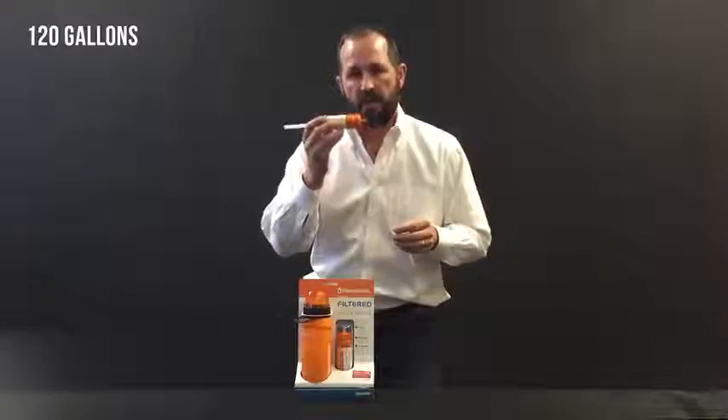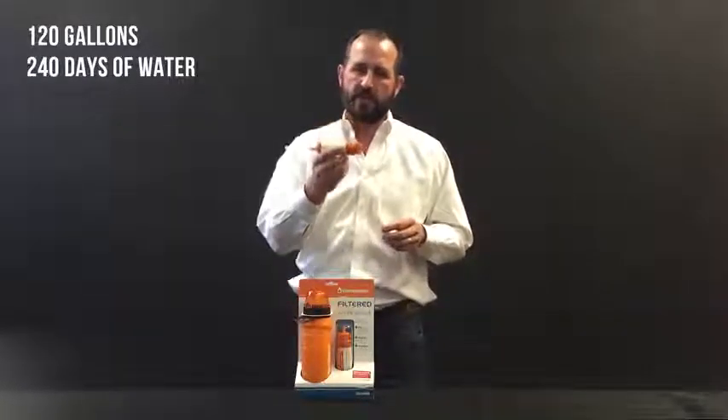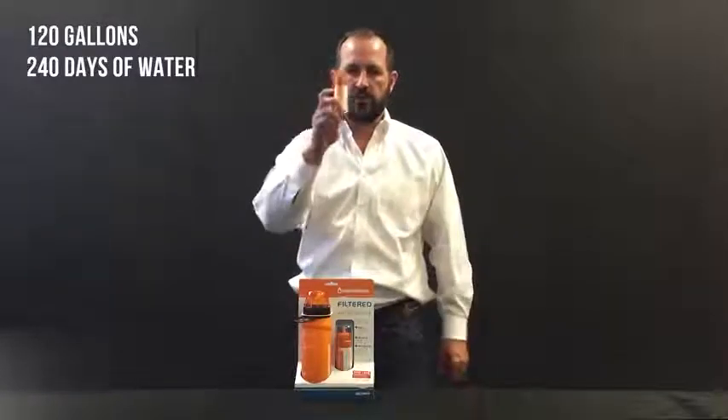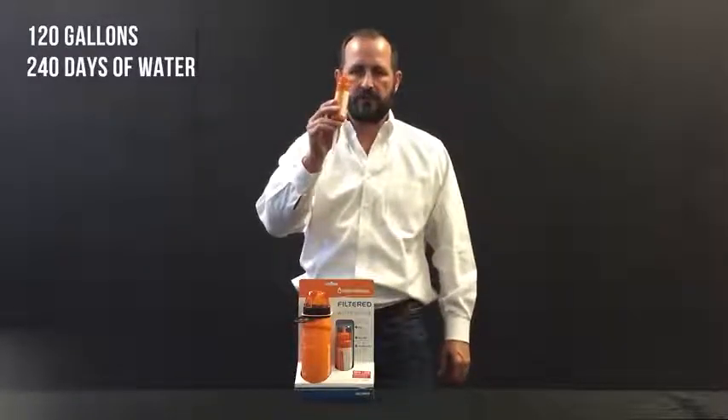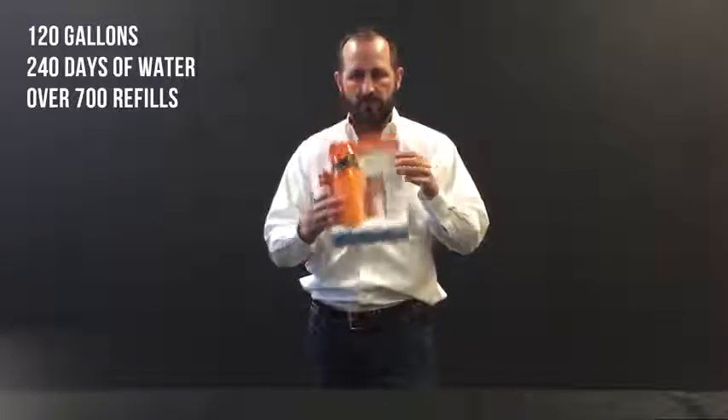To give you an idea of how much that is: in an emergency you need about a half a gallon a day. That gives you 240 days of continuous water use through this one simple little filter. Additionally, that gives you over 700 fills of this water bottle.